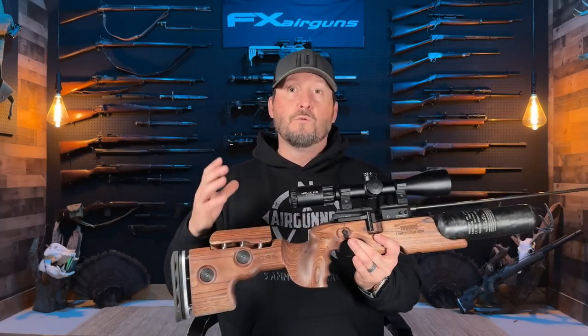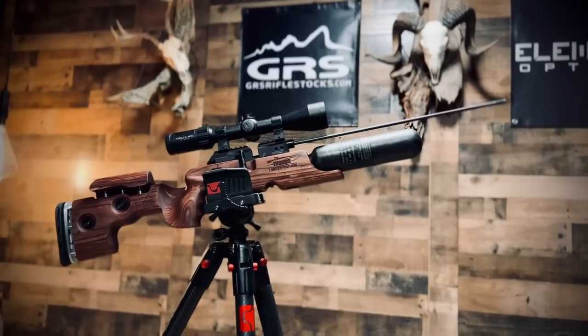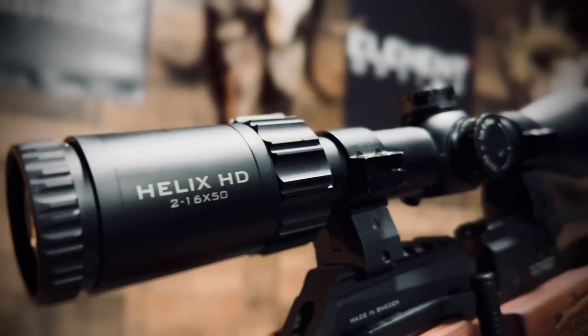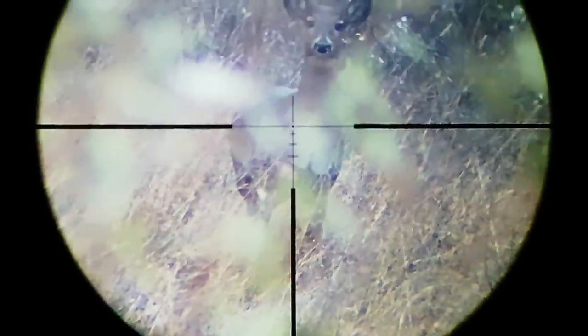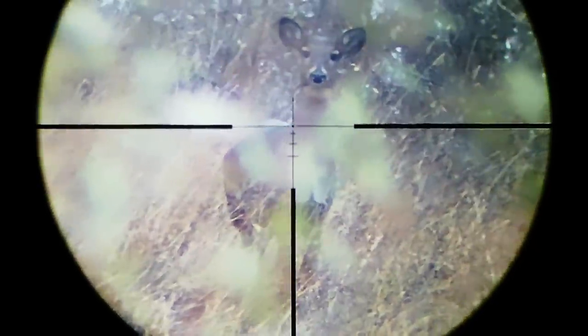When I reached out to Matt and Shane and the guys at Element, I said I really loved the Helix but I wanted to see a second focal plane scope with capped turrets and an illuminated reticle. The reason being, a lot of my hunting is 100 yards and in — I really don't need a first focal plane scope. When Matt and Shane showed me this, it will be my go-to hunting optic in 2023 on everything.